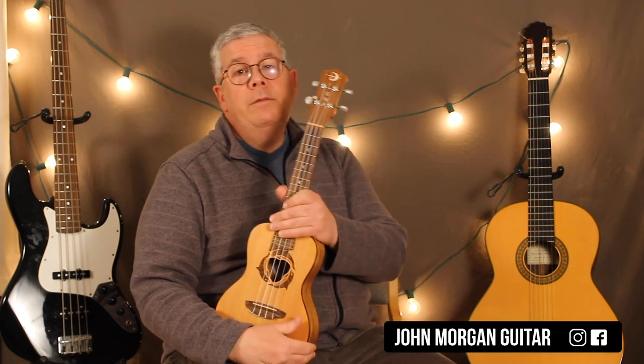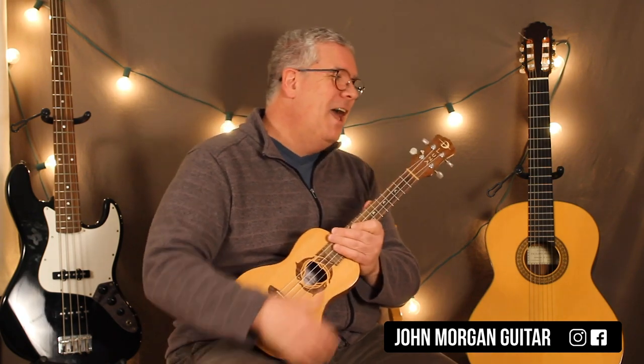Any questions, comments, better use of my time — maybe? I don't know. Play more ukulele and please subscribe.